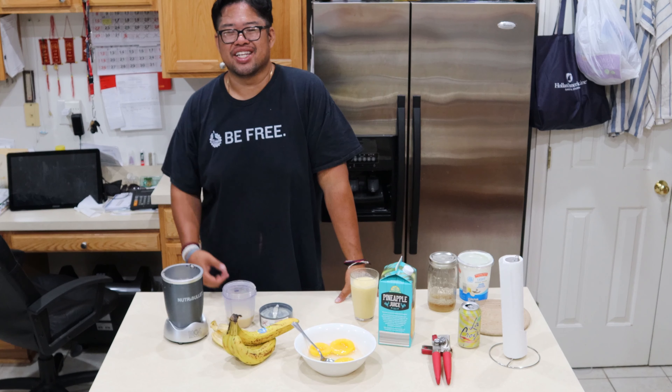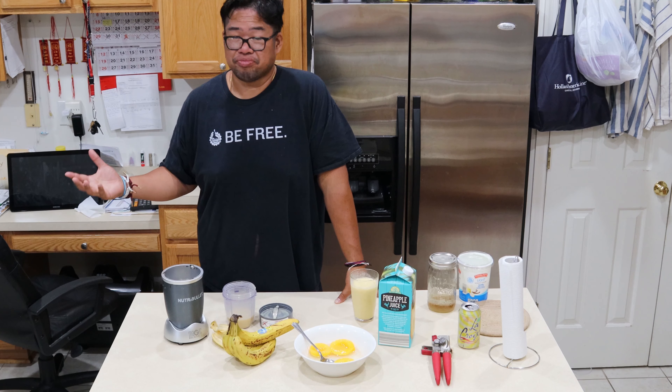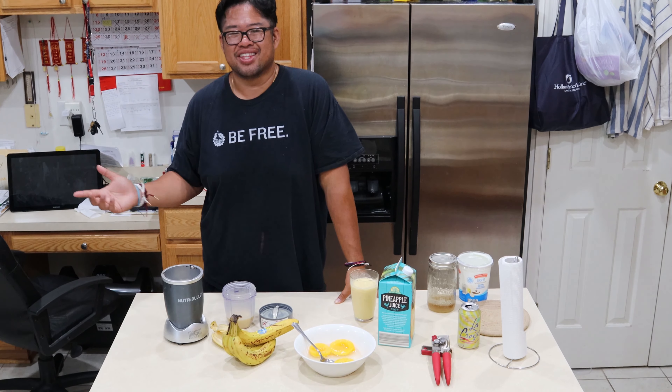If you enjoyed that video, please click that like button. If you haven't done so already, hit that subscribe. And lastly, hit the bell notification to see my next video. And leave a comment below. Thank you.